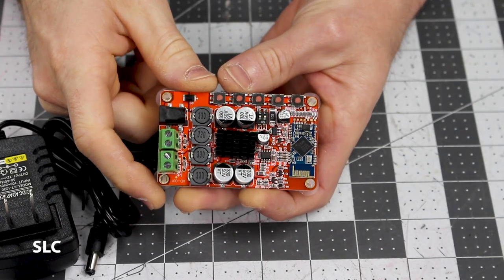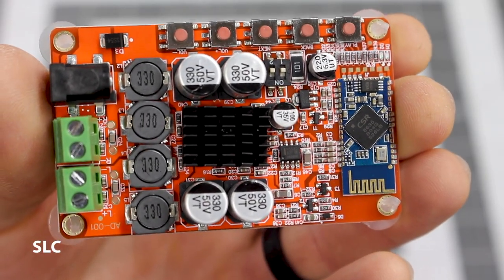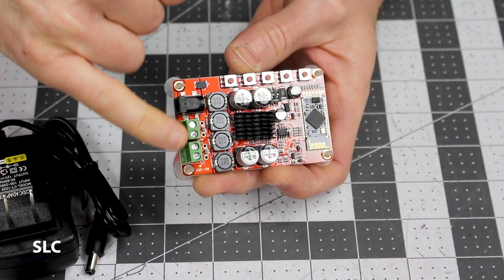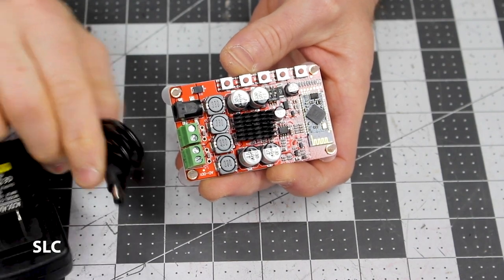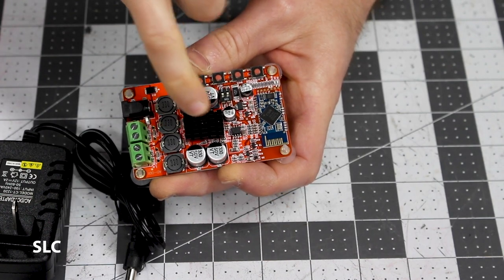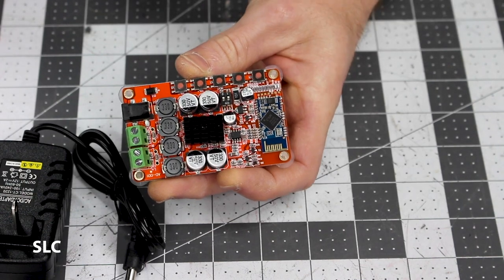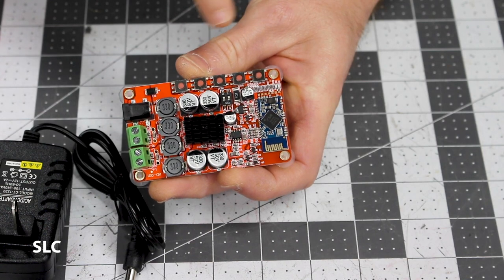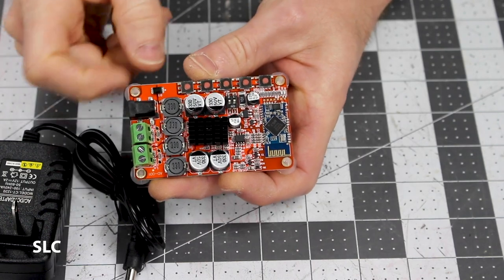To power everything, I'm going to be using this simple little amplifier board. The great thing about this one is I don't have to do any soldering, because I'll be honest, I'm not good at it. It has speaker wire with screw-down connectors, a 2.1 AC adapter input, a heat sink, a Bluetooth chip, and some buttons to control volume, play, and previous track.